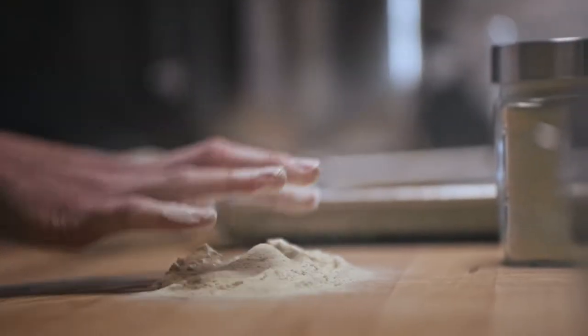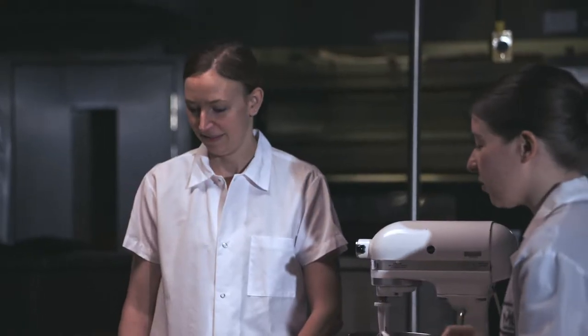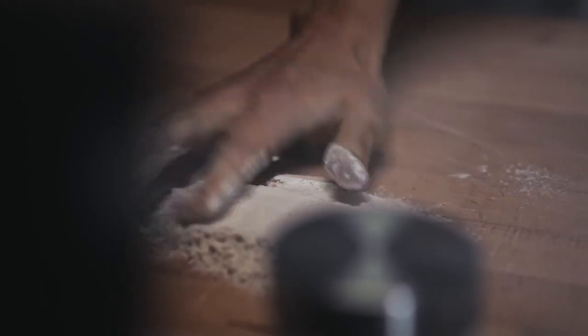What is the ratio that you would use? Like a quarter of a teaspoon. Quarter of a teaspoon for a cup of flour? Right. So just a very little bit goes a very long way with extensibility.